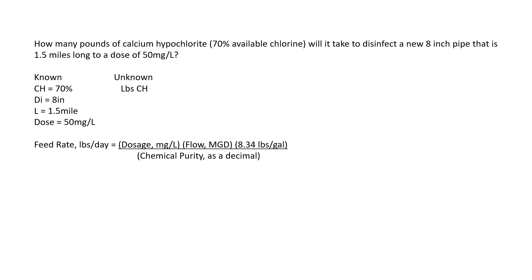The feed rate pounds per day formula is: dosage milligrams per liter times flow MGD (volume) times 8.34 pounds per gallon. This time we've added a step — once we do all that, we're going to divide by the chemical purity as a decimal. We already have the dosage, so we need the volume. Volume equals 0.785 times diameter squared times height, in cubic feet. We need to convert our units into feet: one foot equals 12 inches, one mile equals 5,280 feet. The unit you want to get rid of goes on the bottom so it cancels out.